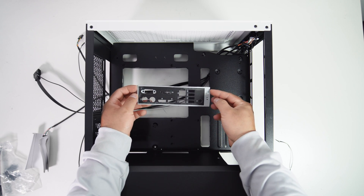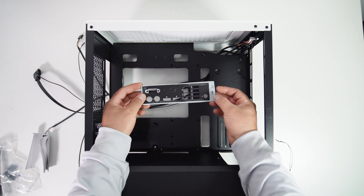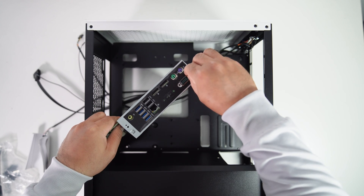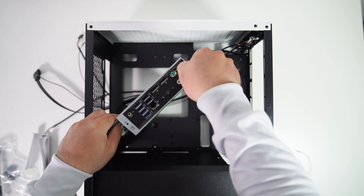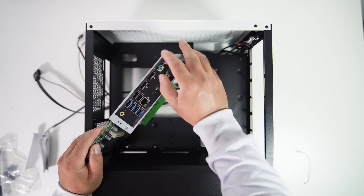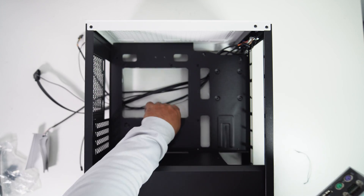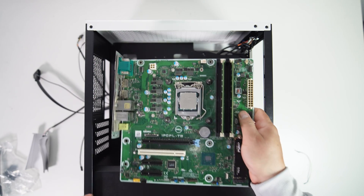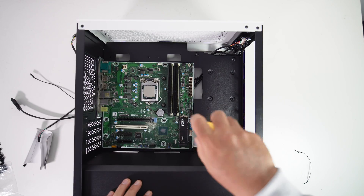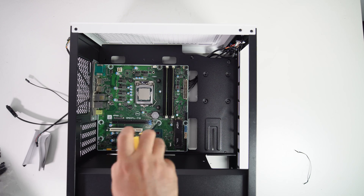Here I have the Dell Precision T3630 motherboard I/O shield. The I/O shield is not removable, so I went to a used computer warehouse and bought a broken Dell Precision T3630 just to grab this I/O shield by cutting it out from the case. Sounds serious, right? Now let's install the motherboard into the PC case — the motherboard size and screw holes fit perfectly.